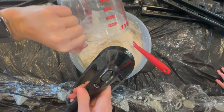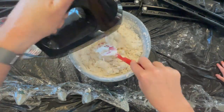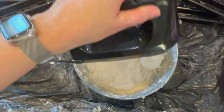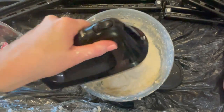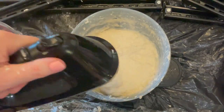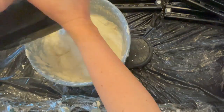Plaster of Paris is one part water, two parts flour. Except when you're making a large batch, the flour can be compressed and packed down. So I found that at this point you need to add increments of water until you get the right consistency. I ended up using about five cups of hot water to eight cups of packed flour.